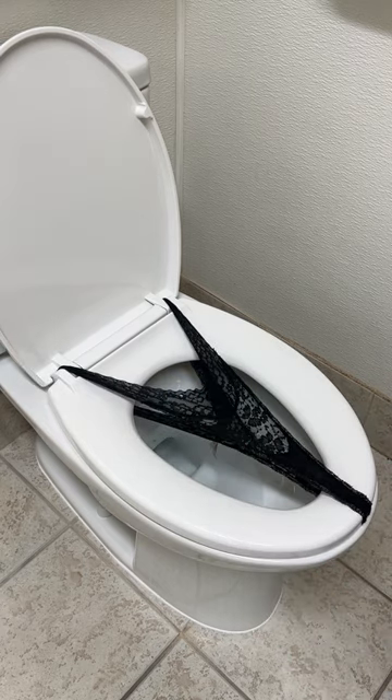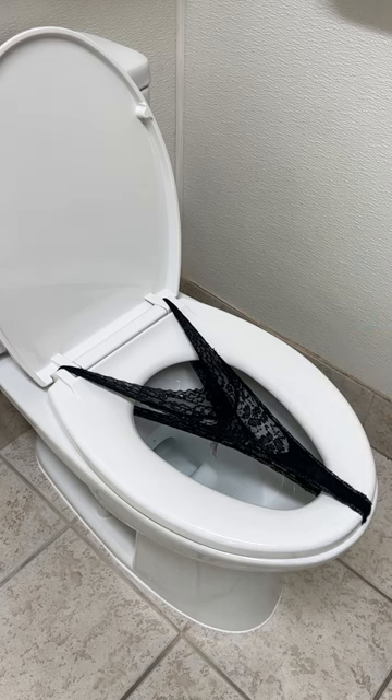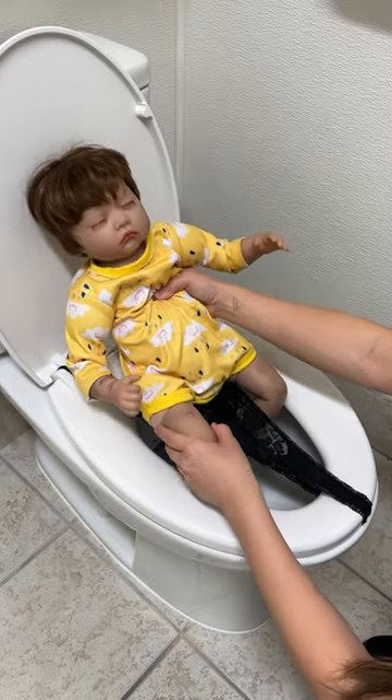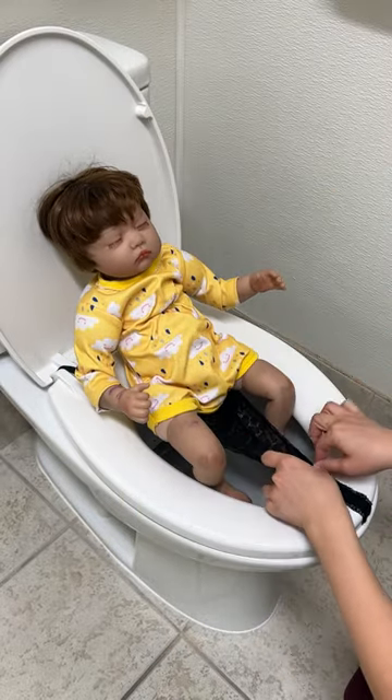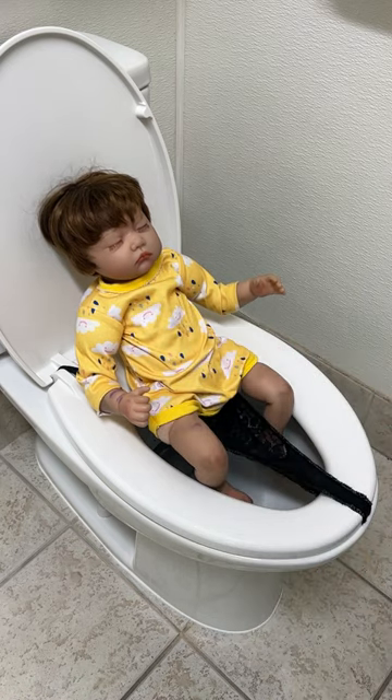Now that we have the thong completely stretched out in that V shape, I'm going to take my baby doll. This works with real children — stick your child right there. Look at how comfortable. Perfect for potty training.